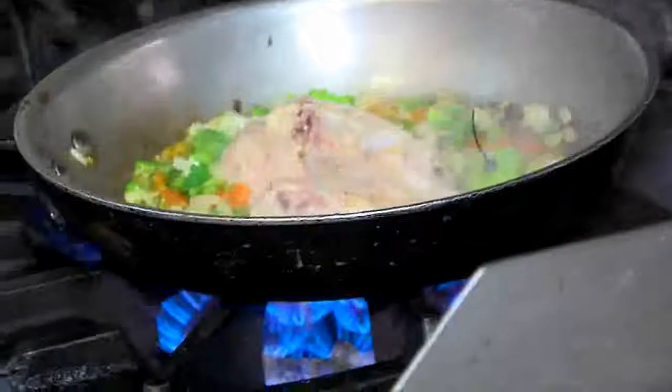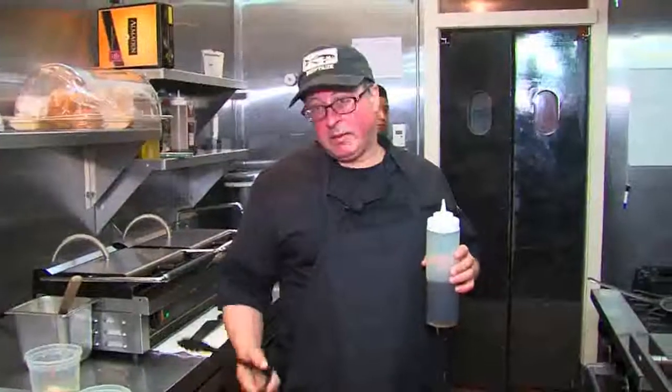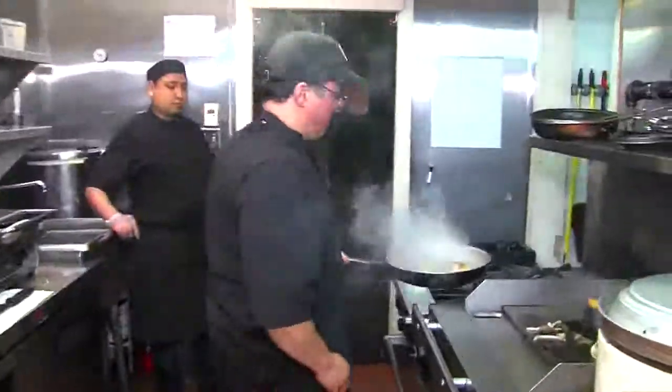The other dish being made is vaca frita, which means fried cow — but it's not fried. It's just seared really nice and brown. The deeper passion is seeing Cuban cooking at its root.